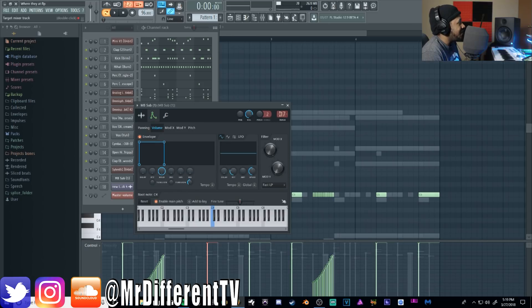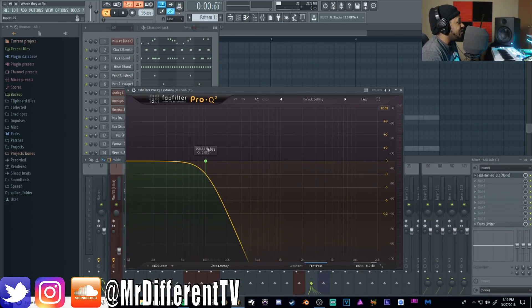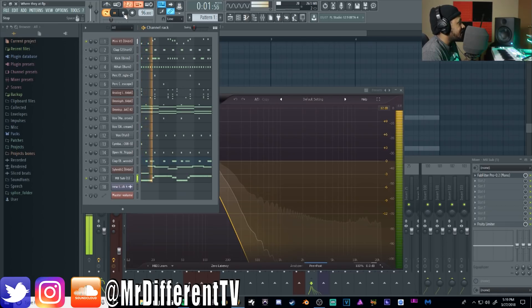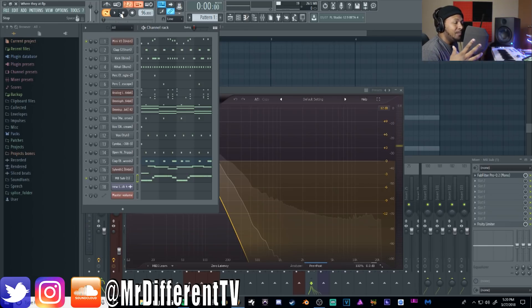For the bass, I'm using an 808 sine bass — nothing special. I have an EQ cutting all the highs because I'm layering it with the Mini V, which runs the same pattern. The 808 focuses on the lows, the Mini V handles the mids. I sidechain it to the kick drum as well. If you're ever having trouble mixing two bass sounds: cut the highs from one, cut the lows from the other — you get a bigger, fuller, more unique bass sound.